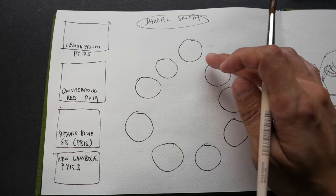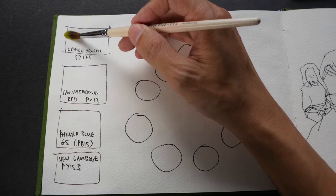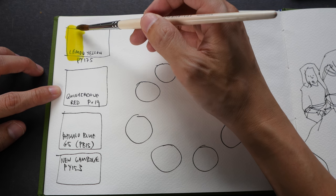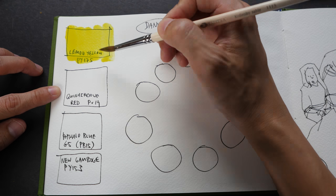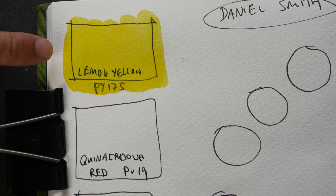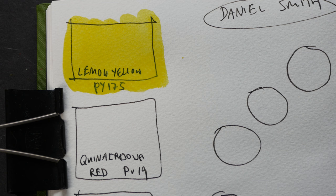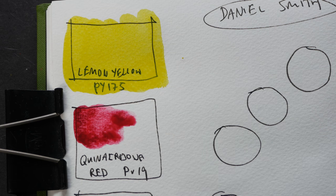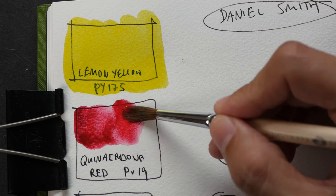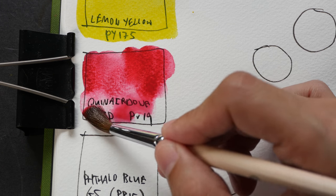I'm going to start with lemon yellow. Lemon yellow is PY175. This is a very cool and bright yellow. It's very rare to see a yellow that is as clean and bright as this yellow in nature. I think it gets its name from lemon. Next let's try quinacridone red, this is PV19. Let me just dilute this and let you see the colors.